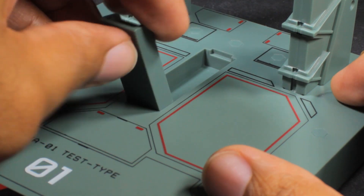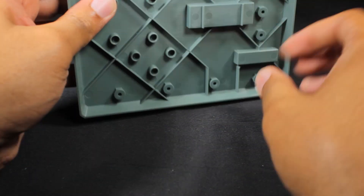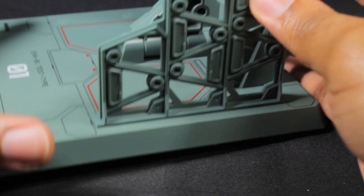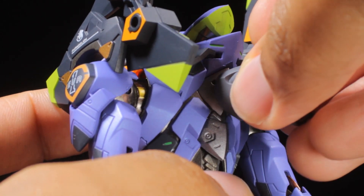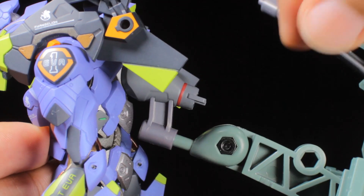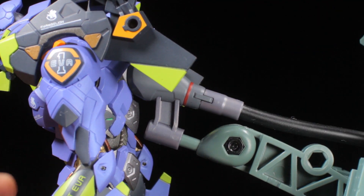To attach the articulated neck, remove the panel from the center of the stand and plug in the neck. To plug the weapons racks in, we need to remove the plugs from the bottom of the stand — or you can go about it the lazy way by simply plugging the racks into the ports, which will force the pegs out of the stand. To set up the umbilical cable, first plug one of the two ports into EVA-01's upper back. One port is for normal use, while the other one is for use with the articulated neck. Next, plug the umbilical port into the back of the stand in the center. Now plug the large part of the umbilical cable into the base port, then plug the small end of the cable into the port in the upper back. If you're going to make use of the stand, plug the stand into the port hole of the alternate back port.